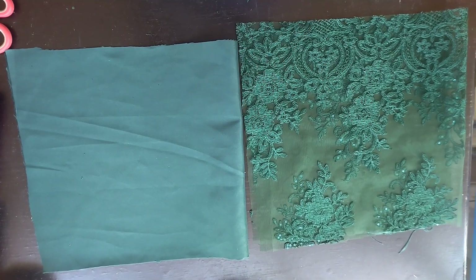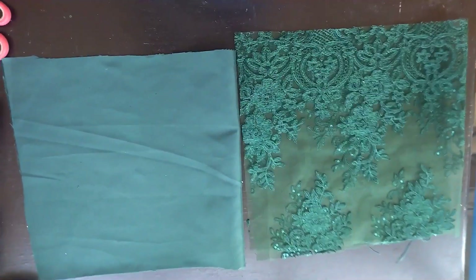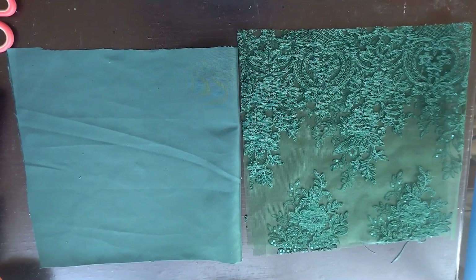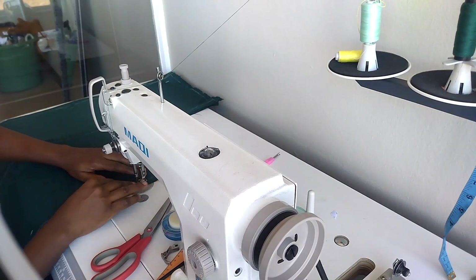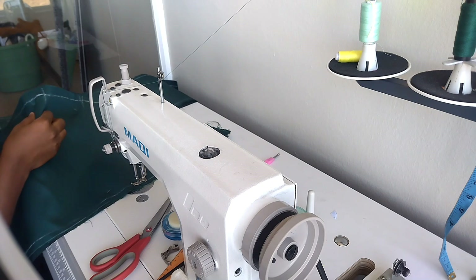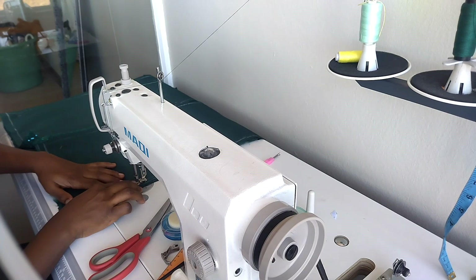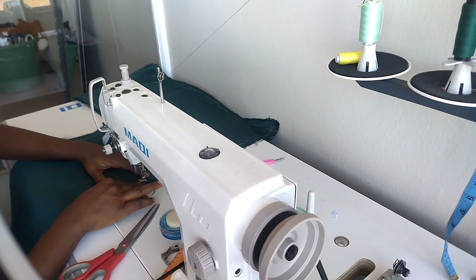For the sleeve, I cut out the satin, the lace, and the lining — same length and same width. The length is 10 inches while the width is 20 inches. I added interfacing to the lining to give it a little bit of structure. Here I will close all the ends of the fabric, leaving just a little opening so that I will be able to turn it inside out.